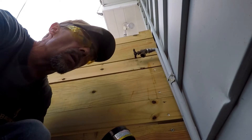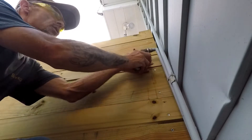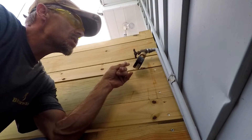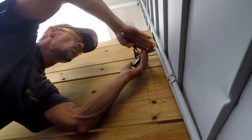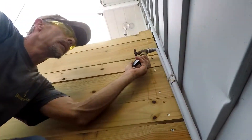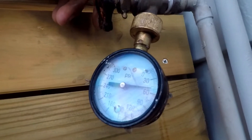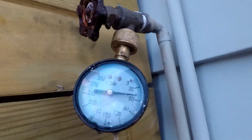The first thing you want to do is locate an outside hose bib, take your pressure gauge, and install it on there. Make sure no one in the house is running any water — you want a fully pressurized system. Preferably put this gauge on a hose bib that's closest to the incoming water source in your home. Tighten it down real well so you're getting a full reading. Turn the spigot on, and it's reading right around 50 pounds.